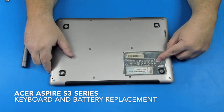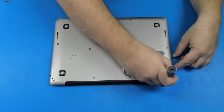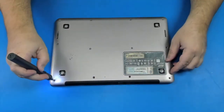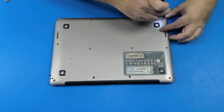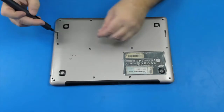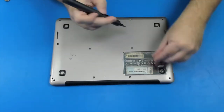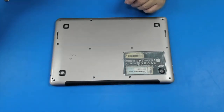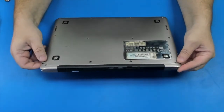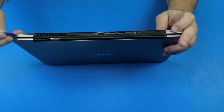This is an Acer Aspire S3 series. We're gonna have to replace the keyboard on this laptop and the battery. OK, so let's do this. We'll be right back.